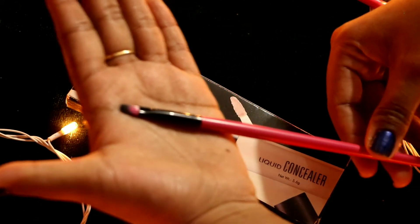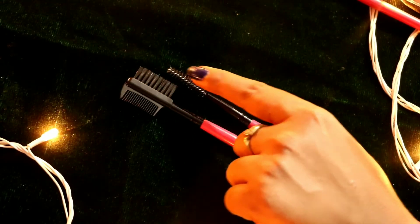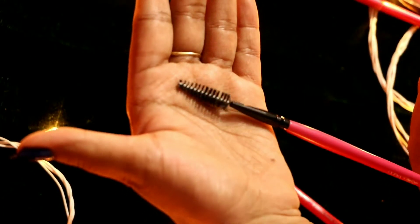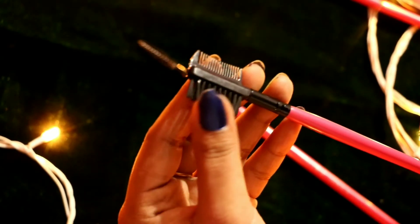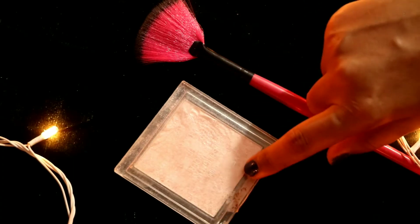With this brush, which I call a detail brush, and next is the eyebrow brush. You can use it for eyebrows, and it also has a spoolie. The quality of the spoolie and eyebrow brush is very good.